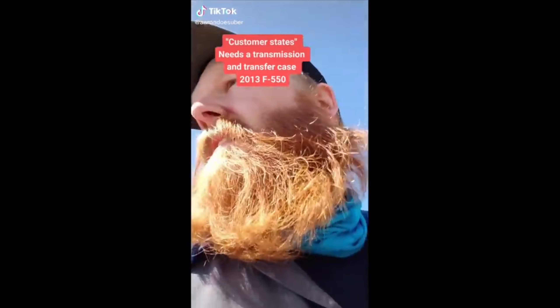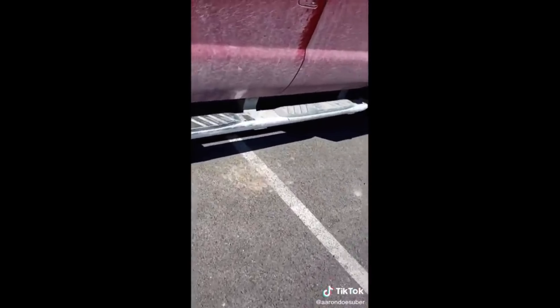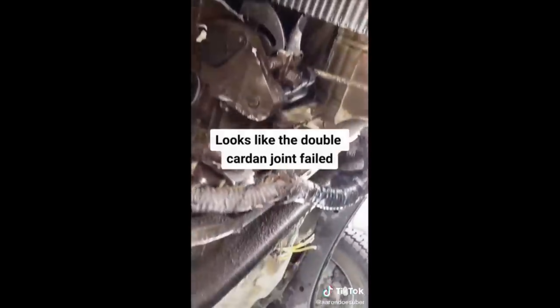Customer put the transfer case in four-low on the highway. As you can see here, the whole gearbox and transfer case has blown apart. And also if you look closely, you can see the drive shaft snapped into two. What the fuck do people do with these things?